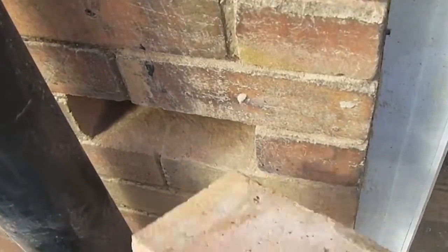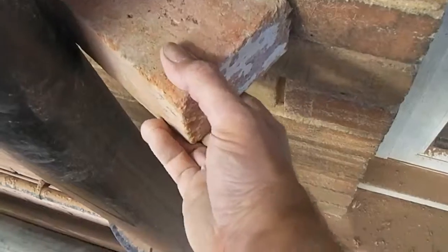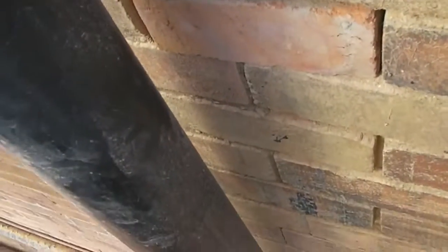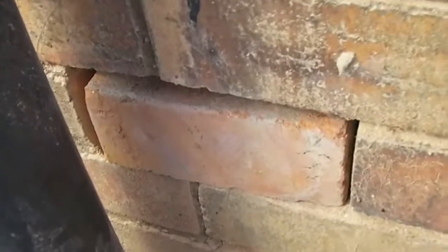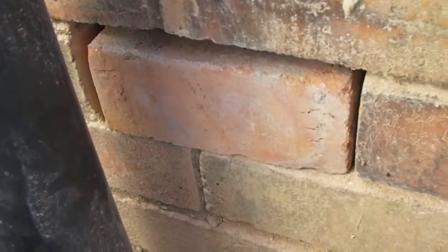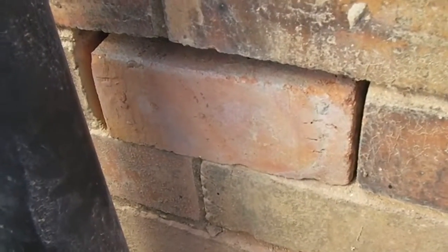Let's see if we can get it in. Oh, it's a bit tight — that's it. So if we just bed that in with a bit of muck now, we should be able to be sorted.